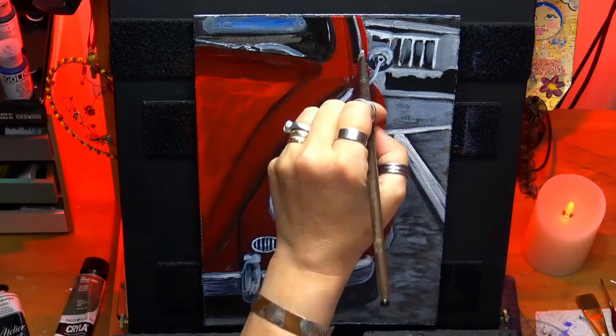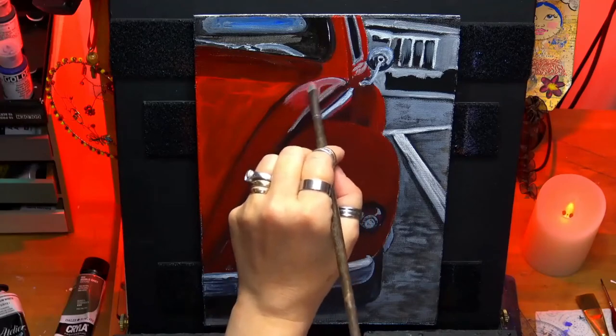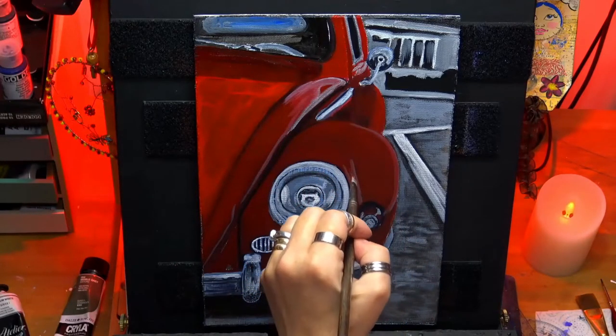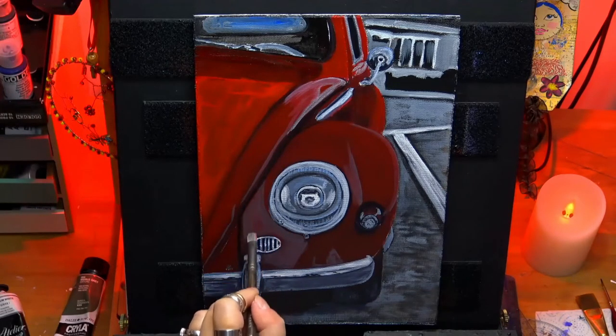Getting the final highlights going on. I'm adding some off-whites here because there is a really light reflected color — adding that in so it looks like more of a pinky tone, because it is a reflective surface so you're going to see some things reflecting onto the car.